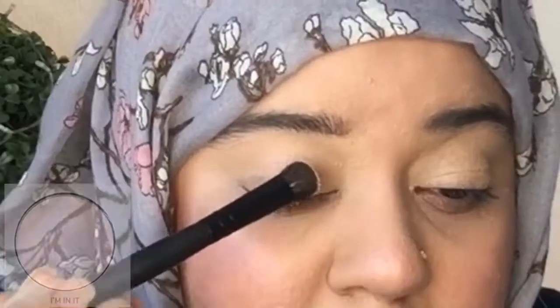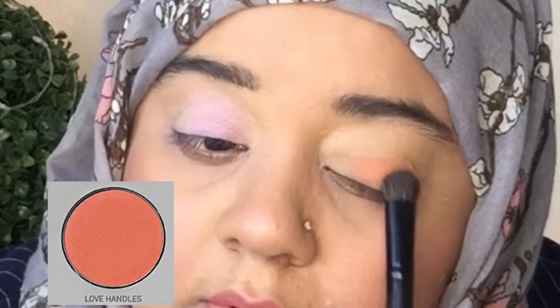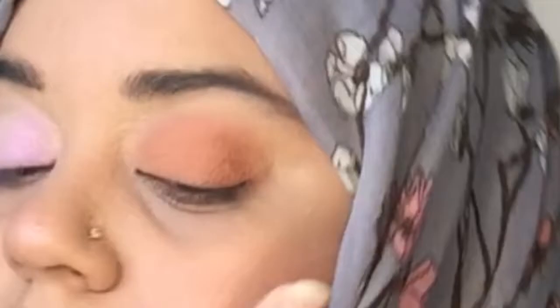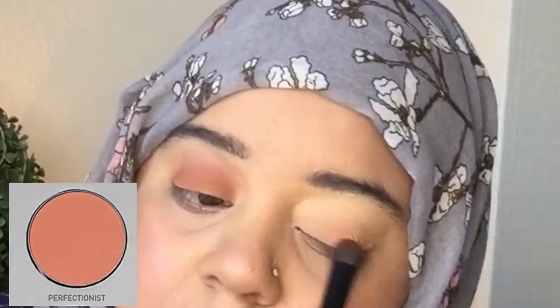So I think I'm gonna start with the next shade, which is called I'm In It. I'm gonna use a brush - this is the Morphe brush. So I'm gonna take this shade. Can you see? It's a holographic one. They are actually very different in person. This one is more like a warm tone, and this one is also warm tone but a little peachy - a little brownish with red tones. This one is peachy, so yeah it's definitely different.